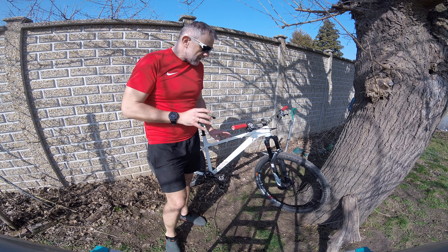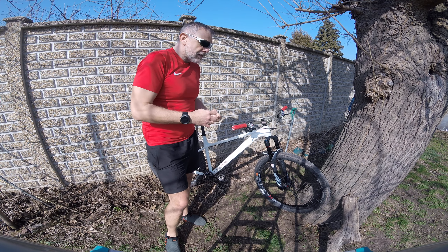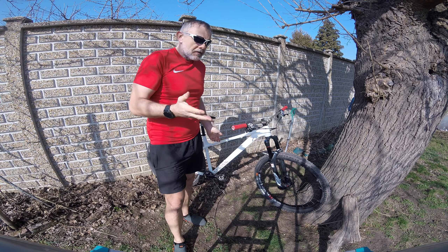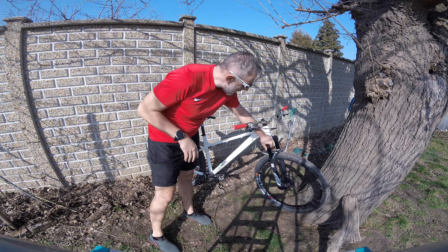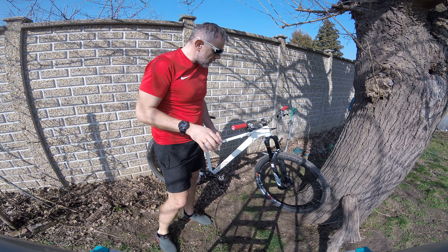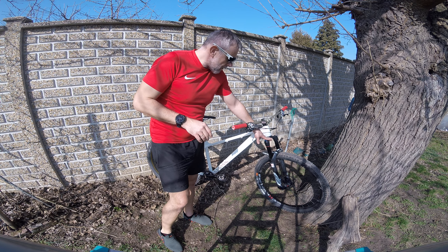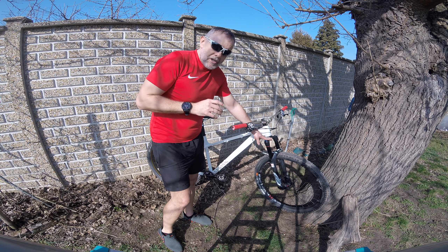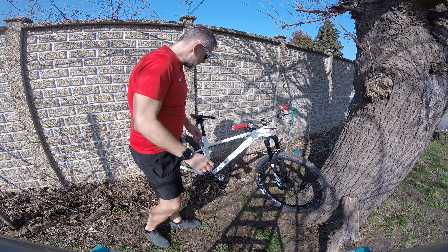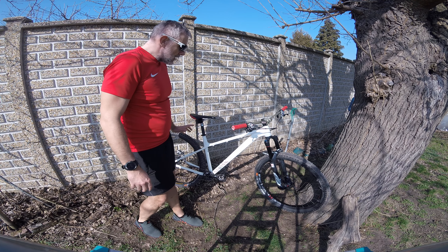The most important upgrade was swapping out the factory wheels. These are much lighter and I'm fairly certain no less tough — it just transformed the bike, making it accelerate readily and feel really snappy. This build is quite a bit lighter than the original. One major upgrade I forgot to mention: the front fork. The factory fork was rubbish — it wasn't moving well and damped really badly especially in cold weather. I swapped it out for a tapered 130mm fork, which actually moves and does what it should.